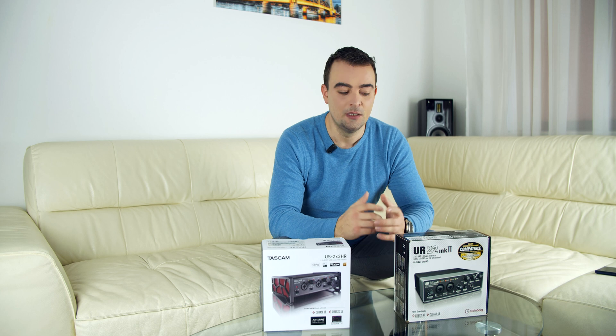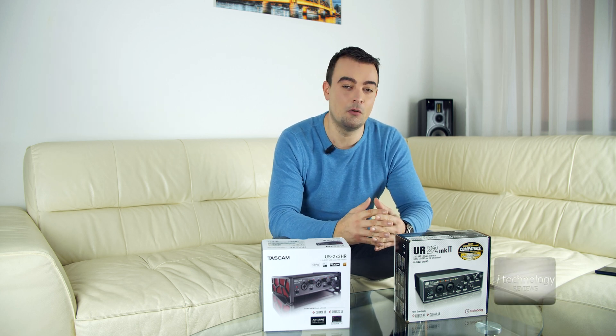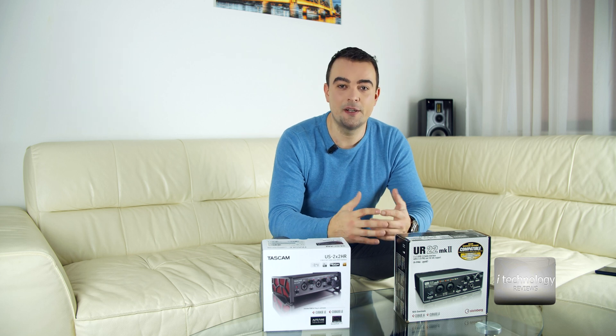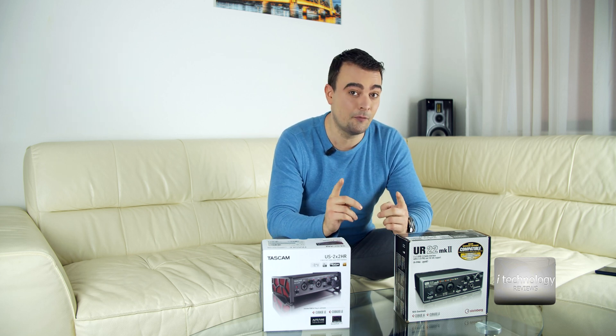Hello YouTubers! How are you? This video is specially for the home studios, for the audio engineers, for the guys who record at their homes, amateurs and professionals.